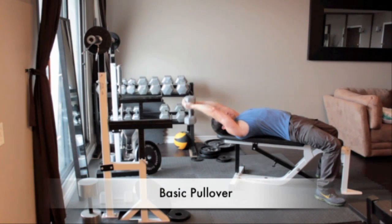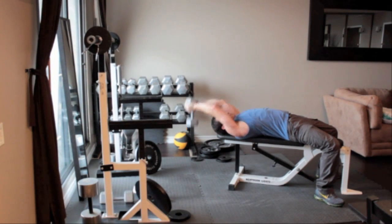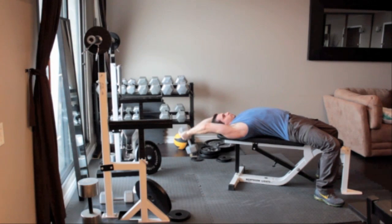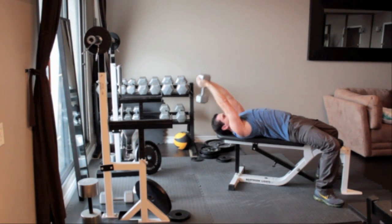Lie flat on a bench and position your head near the end of the bench. Grab a dumbbell and wrap your thumbs around it in a diamond shape and press the weight straight overhead. With your elbows slightly bent, slowly sweep the weight back behind your head as far as is comfortable. Reverse the motion by sweeping your arms forward, keeping them fixed as you return to the starting position.